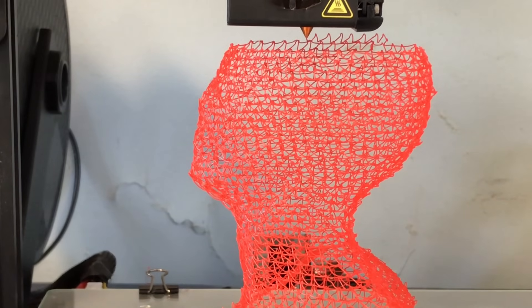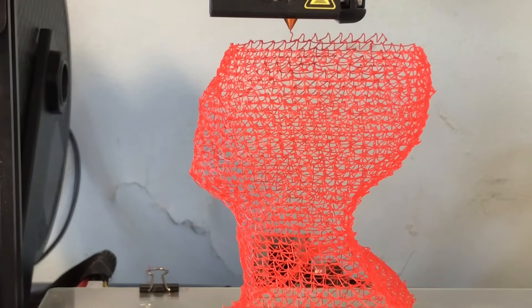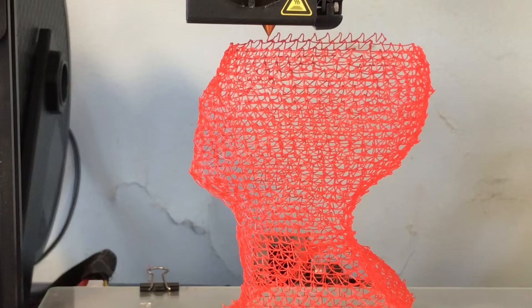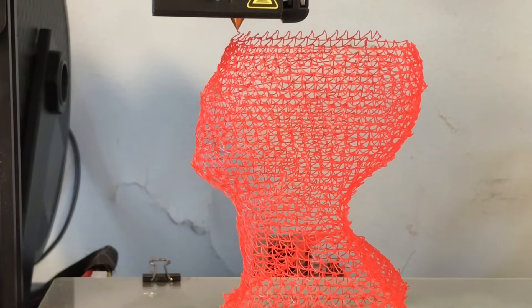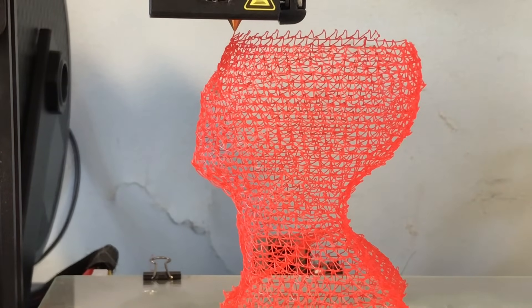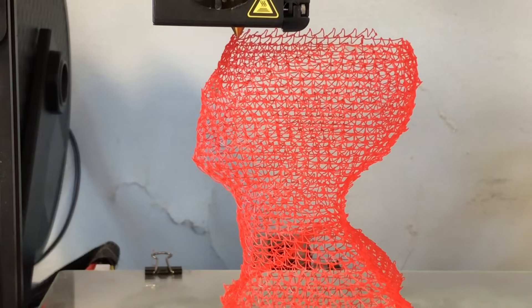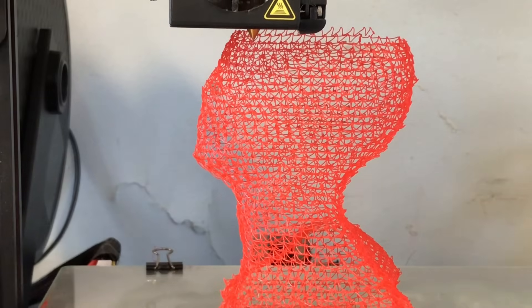I might have needed to raise the temperature just a little bit, but it seems to be working well. You need a fan — the fan is blowing on this and that helps the filament stay in place. A better fan than what the CR-10 has may help, because you can see there's one that didn't really stay in place — that's where you start to get flaws in the print. You might be able to do a better job with better cooling. But this is really interesting to watch, and I wouldn't want to do this by hand, so let the printer do it.